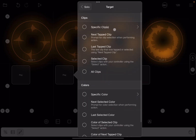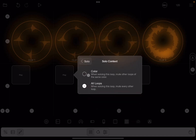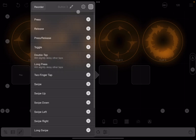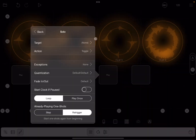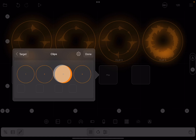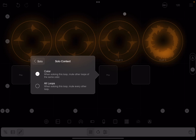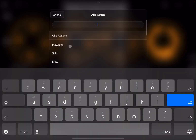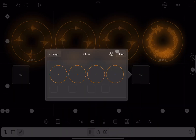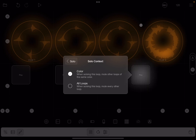For the second button: target specific clip, the second one, done. Solo action, context color. For the third button: type 'play', add a solo action, target the third clip, click done. Solo action, solo context color. For the fourth button: add an action, solo, target specific clip, the fourth one, done. Action only solo, solo context only color.